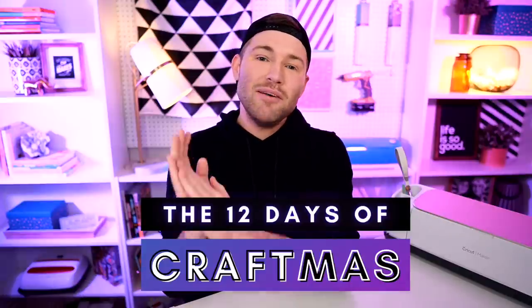you may want to consider stamping that subscribe button and then ringing that little bell for all the notifications, because you do not want to miss out on a single Cricut minute, especially during December. During December on this channel is the 12 Days of Craftmas, where I'm bringing you all 12 new Cricut holiday or Christmas inspired projects, but also 12 opportunities, 12 chances to get registered to win a huge Cricut prize package.